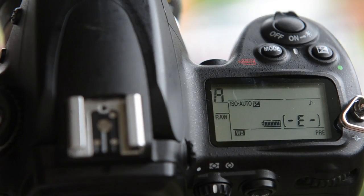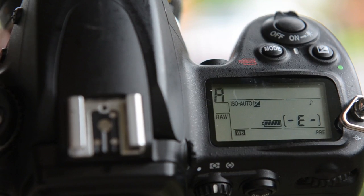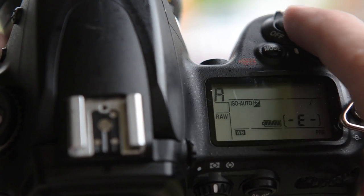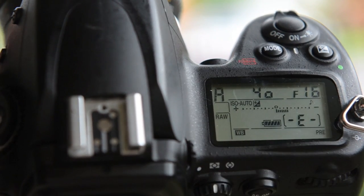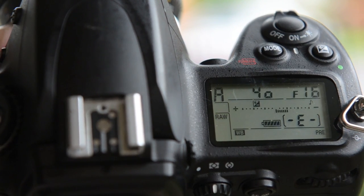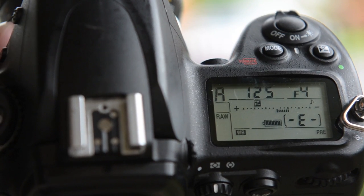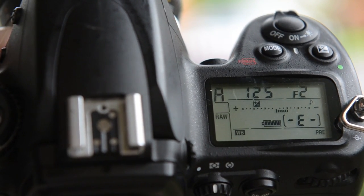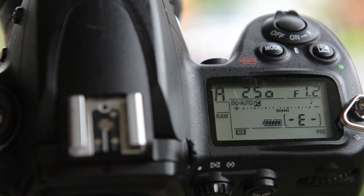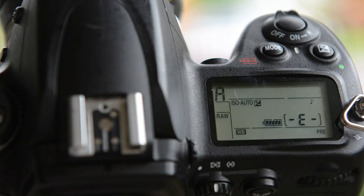Now when we change the aperture — it's currently on f/16 — as I rotate through, the screen keeps up: f/11, f/8, f/5.6, f/4, f/2.8, f/2, f/1.4, and then f/1.2. Just like that, now it can meter. Just phenomenal.